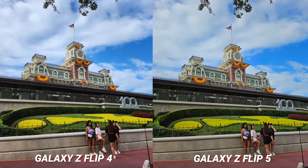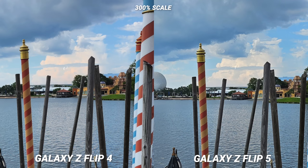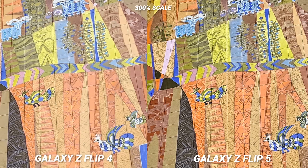The processing most of the time allows for better handling of the highlights and prevents clipping. Take a look at the clouds here — it is better exposed, allowing more detail to come through. If you take a look at this photo of the wall in the Contemporary, you can see that the Z Flip 4 likes to pump up the shadows, which is not a bad thing necessarily, but punching in shows the bump up in vibrance from that contrast and a sharper image.